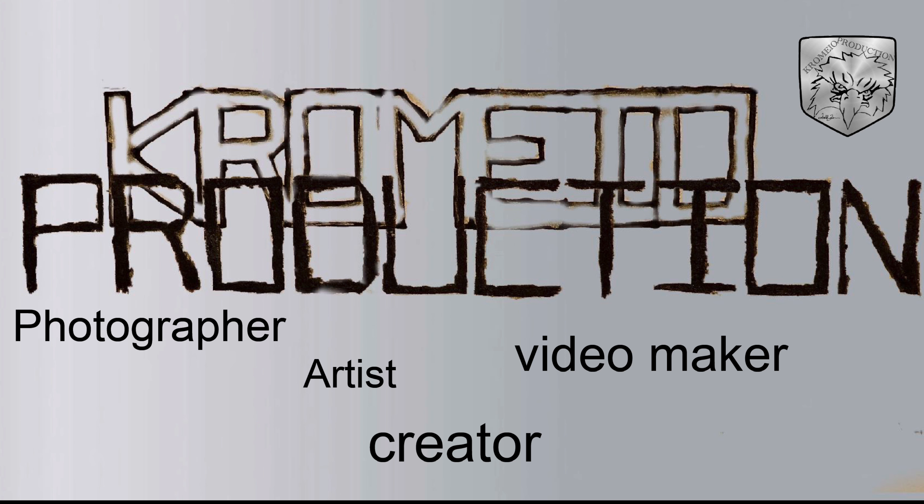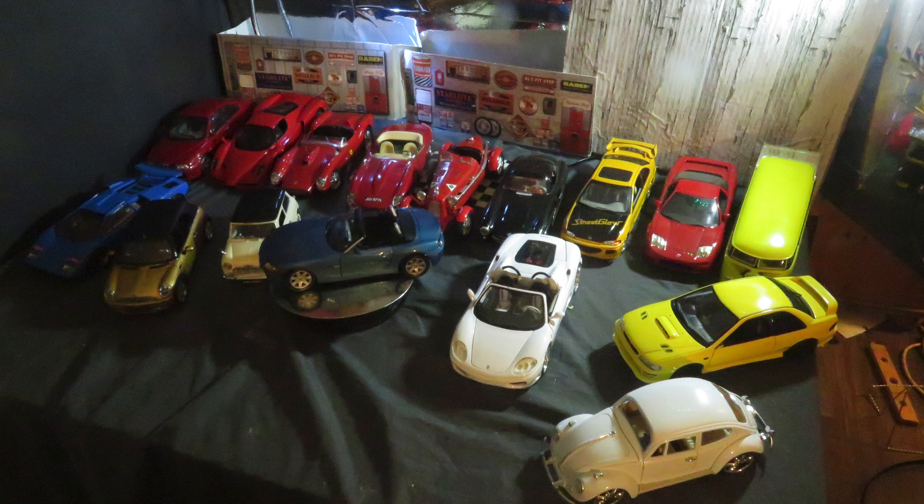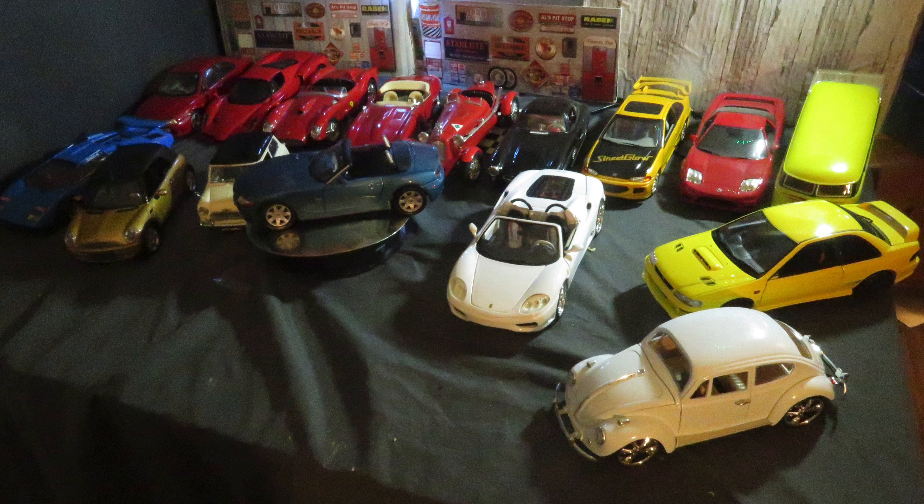Hi everybody, welcome to another video from Chromeo Production. Here's a video of my exotics and import cars and the details.